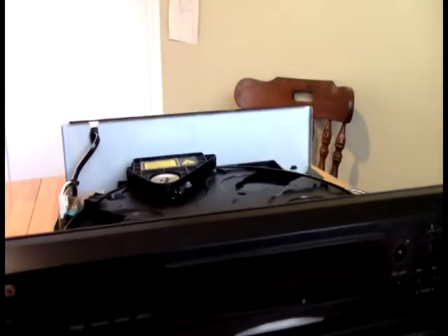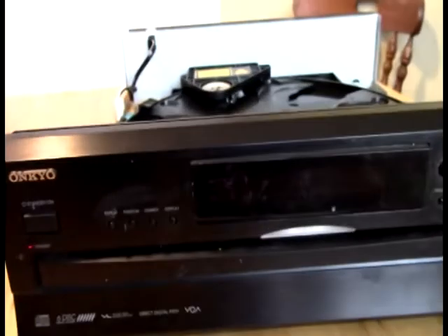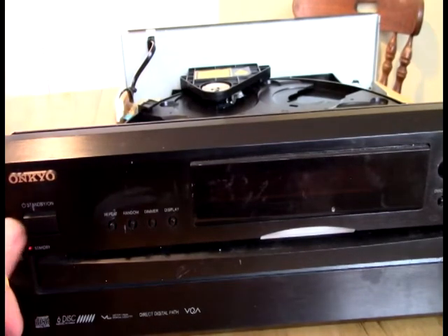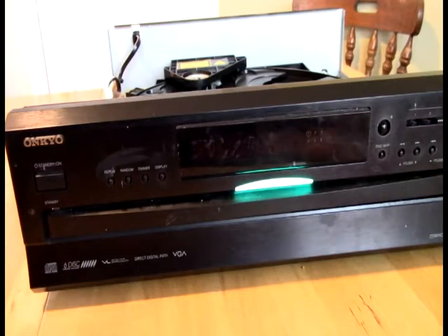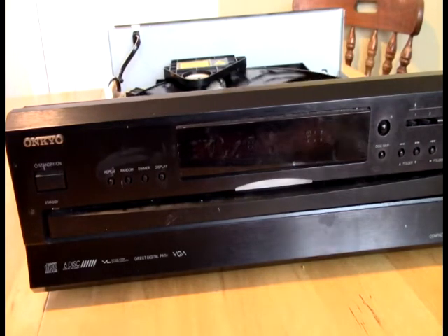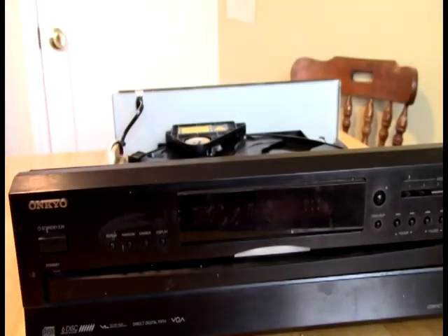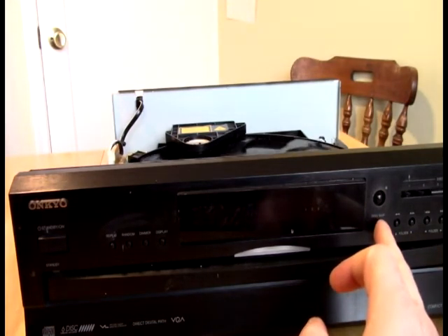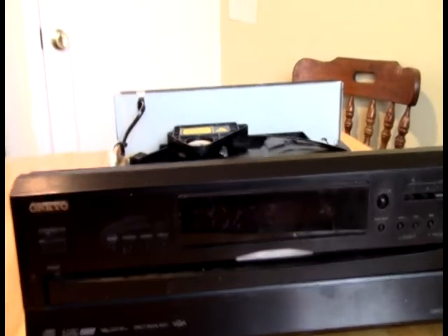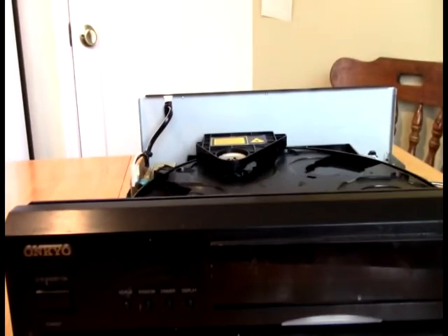So we put power back to this. There's not actually a belt on there — I thought there might've been a belt, but there isn't. It's all gears. So let's put power back to it and turn it back on again. You can see there's movement over there. It's checking. Right now it's going through and checking the discs to see if there's any discs in it. There's not.